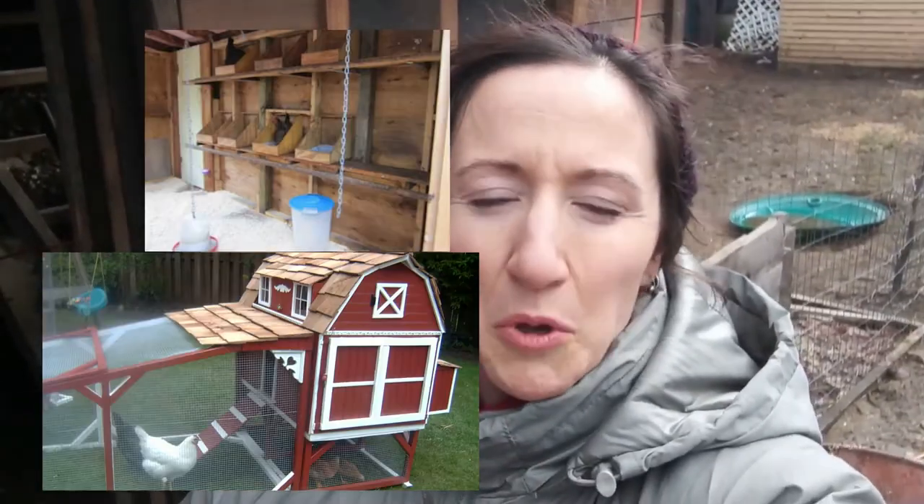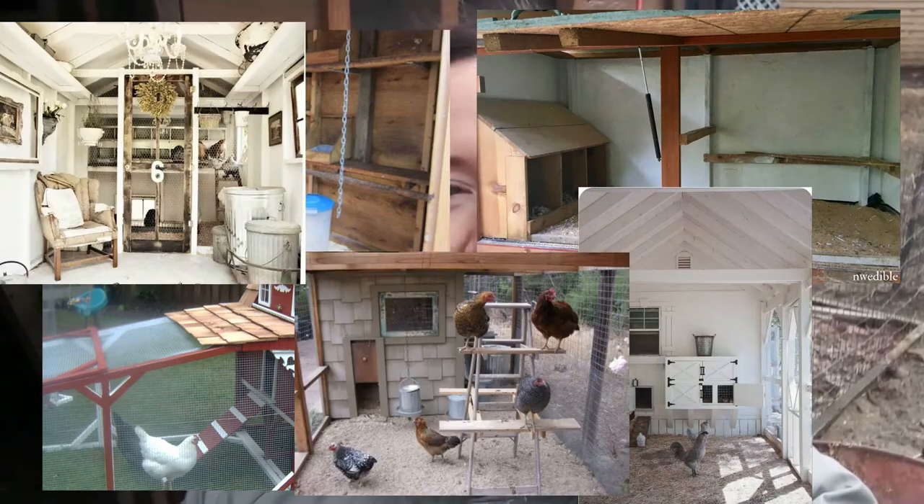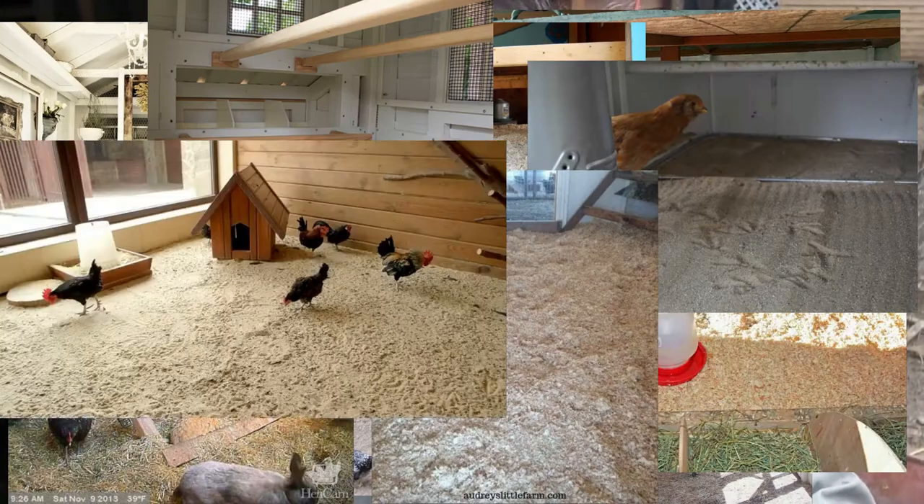I want to show you today what the deep litter method really looks like. You know, the pictures on Pinterest were so beautiful, but they have like four chickens in there and it's just gorgeous. That's not what it really looks like.